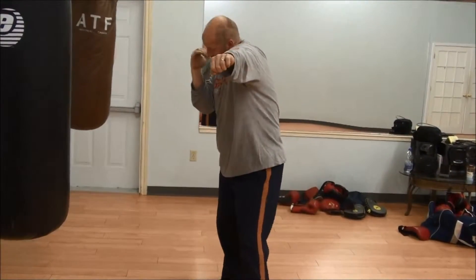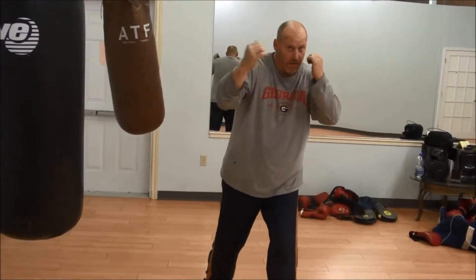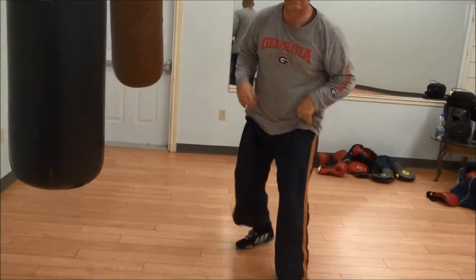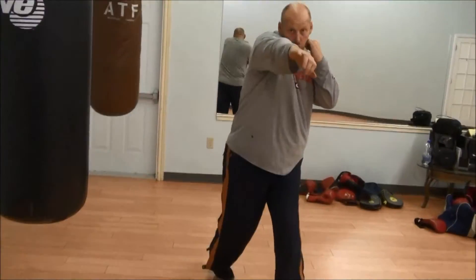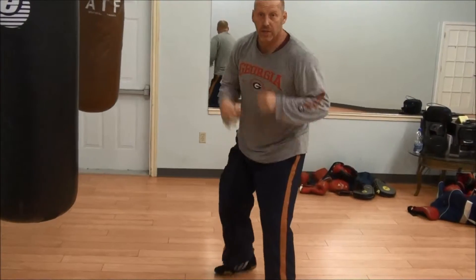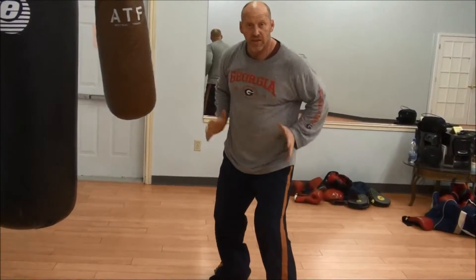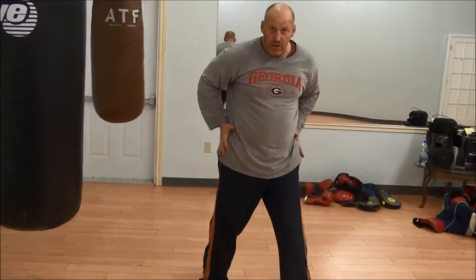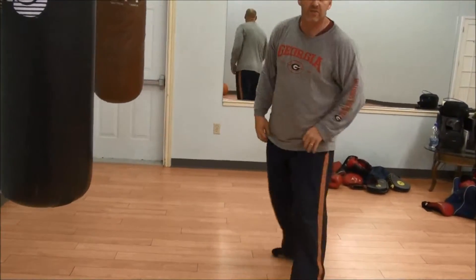One. Then as this one is coming back, boom, we roll this one over and we squish the butt. One, two, and back. A little bit of bend in our knees gives us a nice solid base. It allows us to transfer the hips through, and that gives us our power.